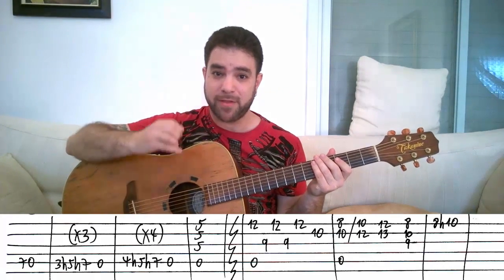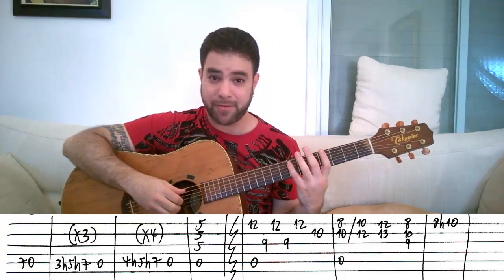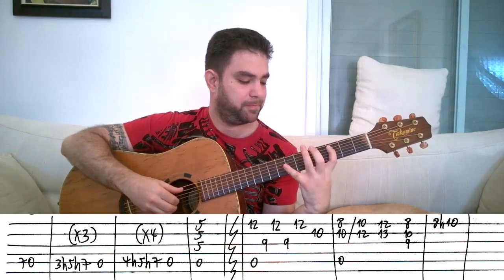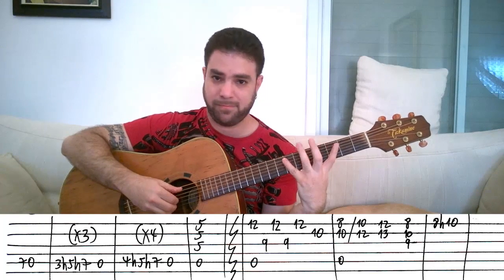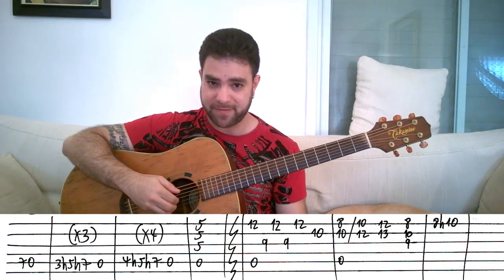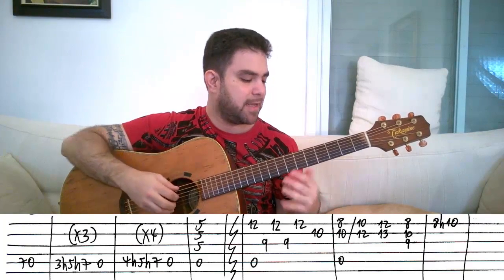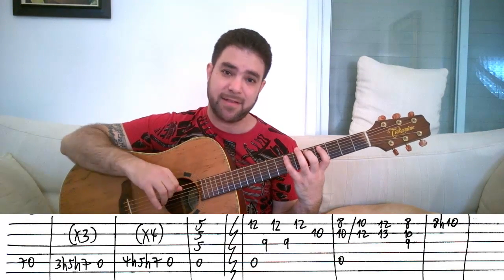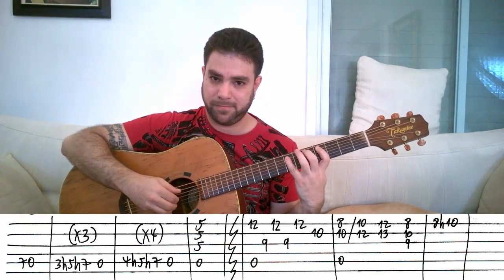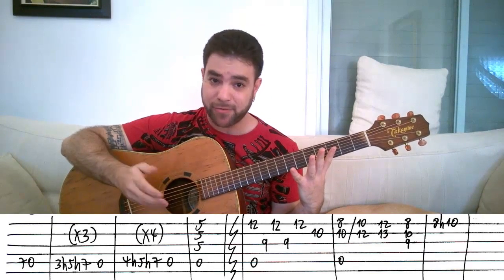Then you repeat it twice more: 3-5-7, double hammer-on, open A-string. You get it three times. The first half of the intro is this. Then you keep on playing a double hammer-on, but this time it's 4-5-7, moving from a minor scale lick to a major scale lick. It's 4-5-7 on the A-string, and then the open A-string four times. That's your intro, basically.